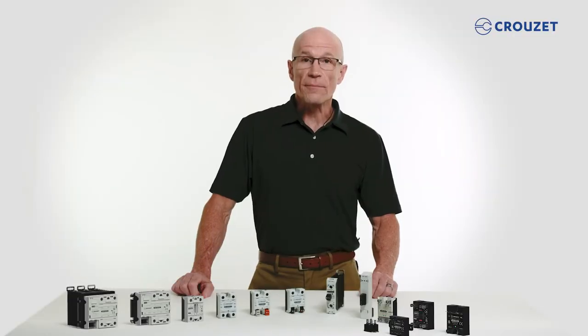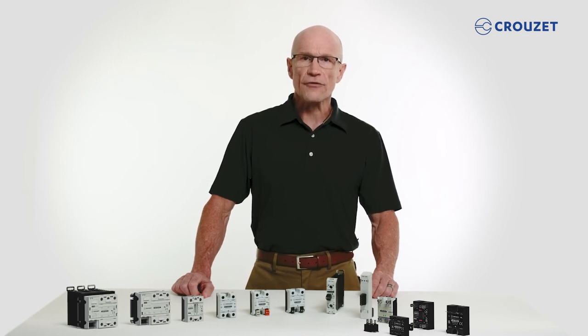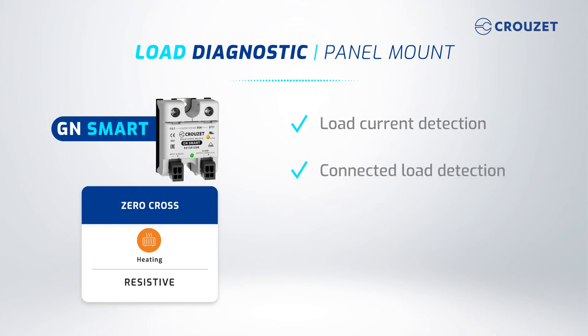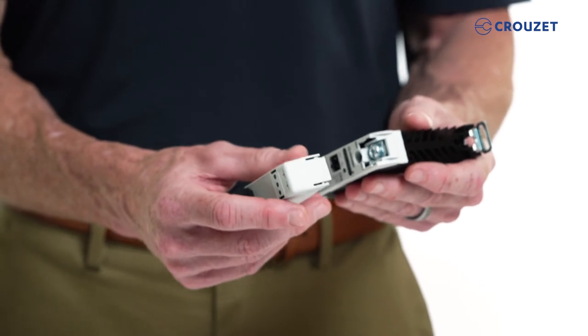Some uses, such as on plastic injection molding and thermoset machines, require more than just switching on and off, but also status feedback. Cruze's GN Smart family of products is the right choice for these applications. The GN Smart panel mount SSR family provides an option that can detect if there is a load current, or a different option that informs whether a load is connected or not, whether the relay is open or closed, and the status of the fuse or circuit breaker. There is also a module that can be inserted in the GNR family of DIN rail SSRs to give a full status of the load.